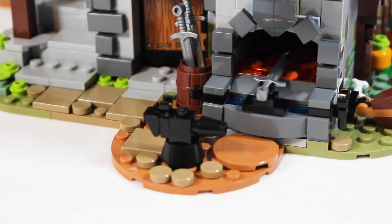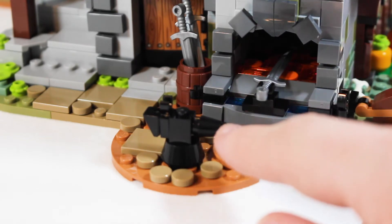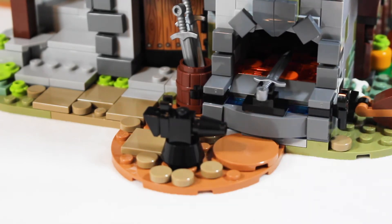What would a blacksmith be without an anvil? Honestly, this anvil design is not the best — it's extremely simple and kind of feels really simplified compared to the rest of the build and the set, but it does get the job done decently well.